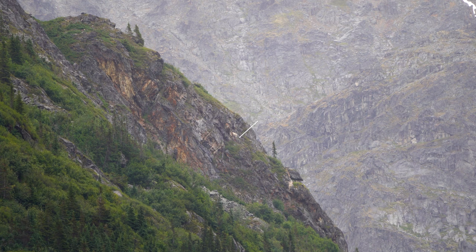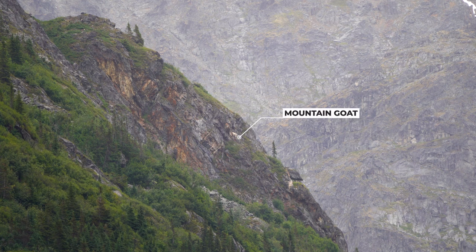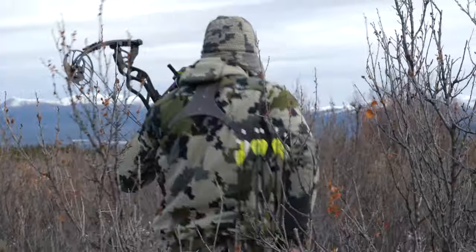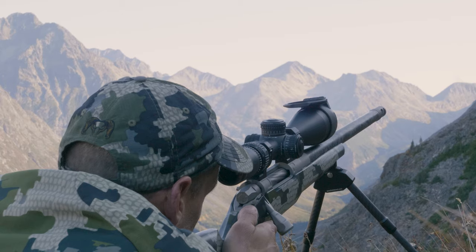It reaches out to 4,000 yards, so that's really reaching out there. I use it for both bow hunting and long-distance shooting. It'll range under 5 yards, so it's got an amazing range of distance and diversity of use.